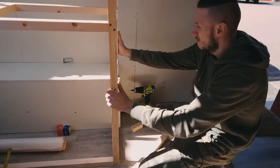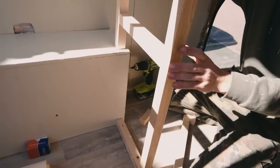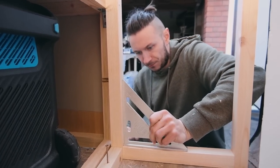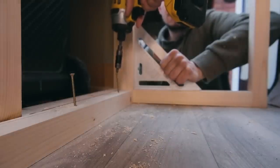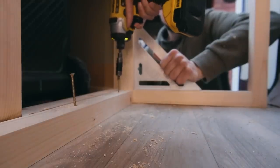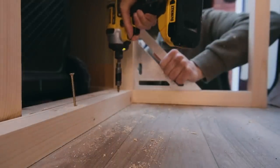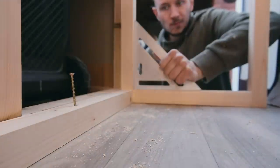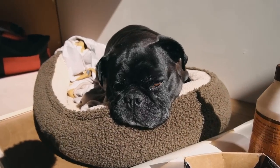Now we've got our framework complete it's time to screw the storage unit into position, so we can then start working on scribing the side facings and the wardrobe bottom panel. The first thing we're going to do is just put one screw in — that will make sure the storage unit is sitting square to the rest of the framework in the van. Another busy dog on the build today.